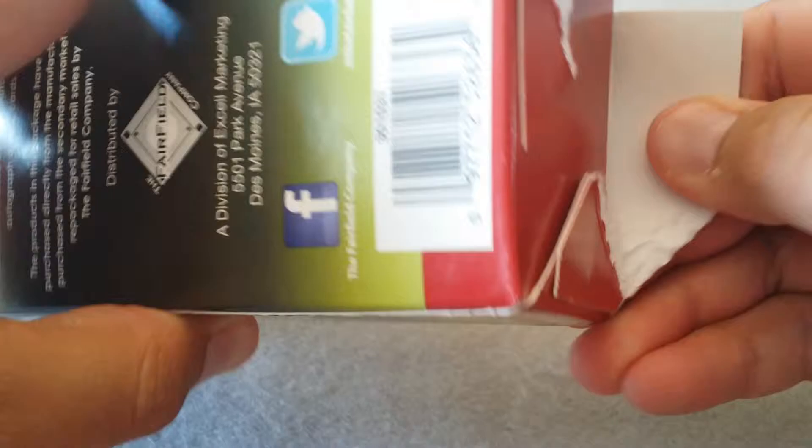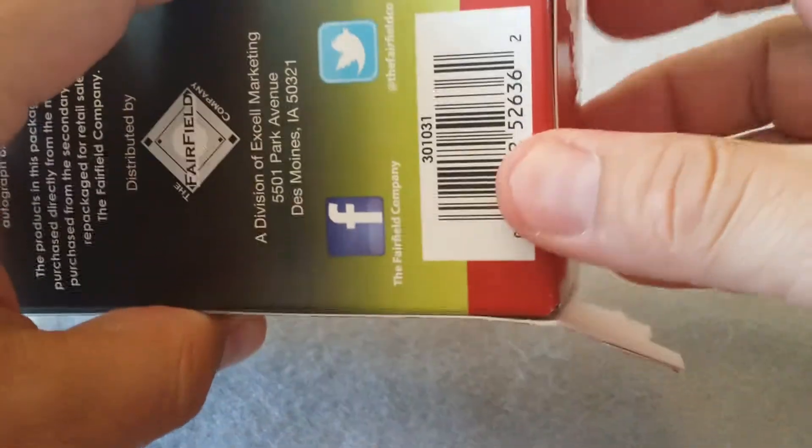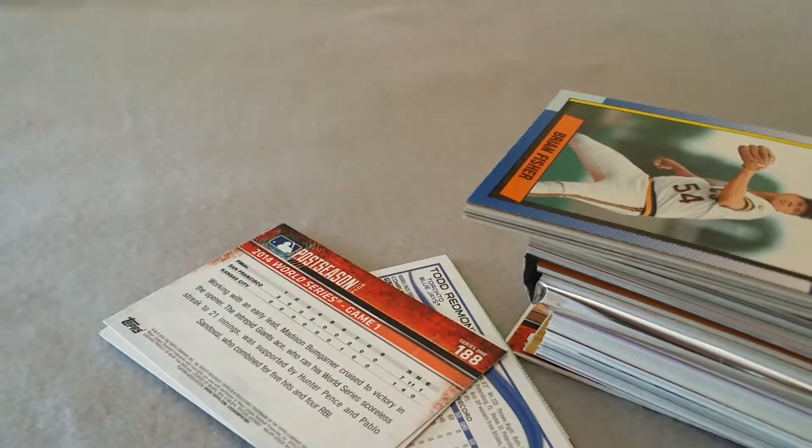I've opened a couple of these before and it was pretty much all junk, but somebody's been getting some hits out of these so I'm gonna take a whack at it. It says one in four contains a hit - I don't think I got a hit out of anything before.